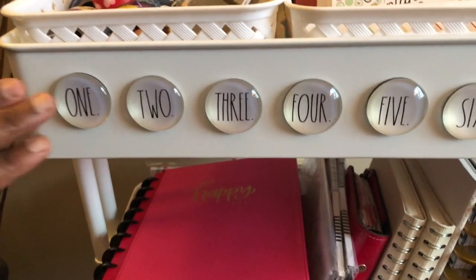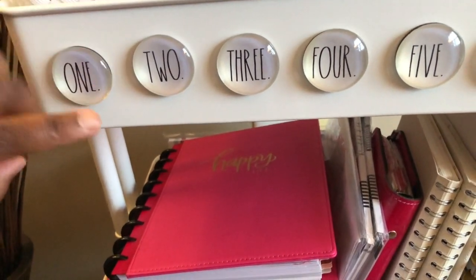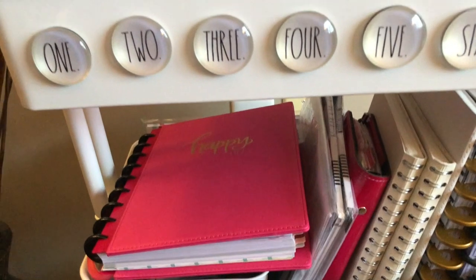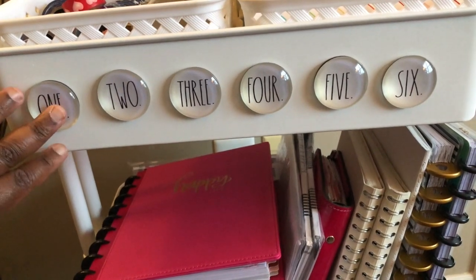Before I move on, I do have these Ray Dunn magnets. I use these for decorative purposes, but also to attach little notes for my husband or for myself. They come in handy and I like to store them there so I always know where they are.